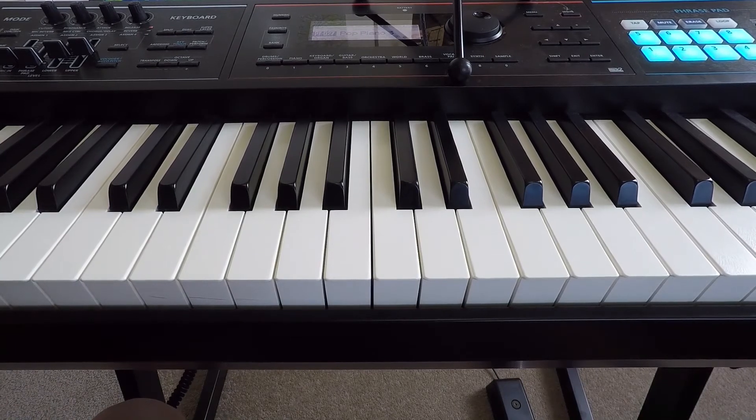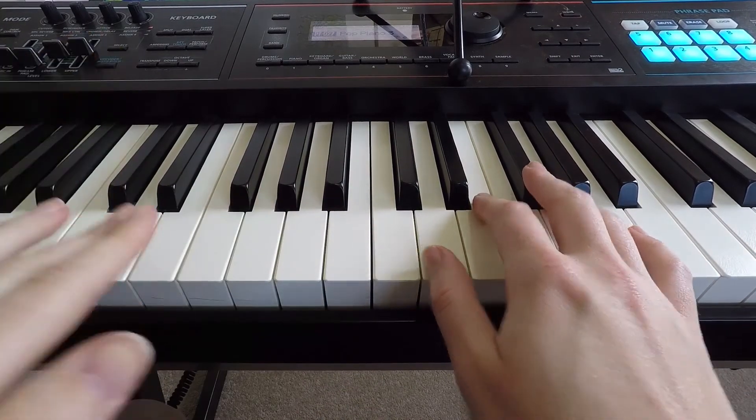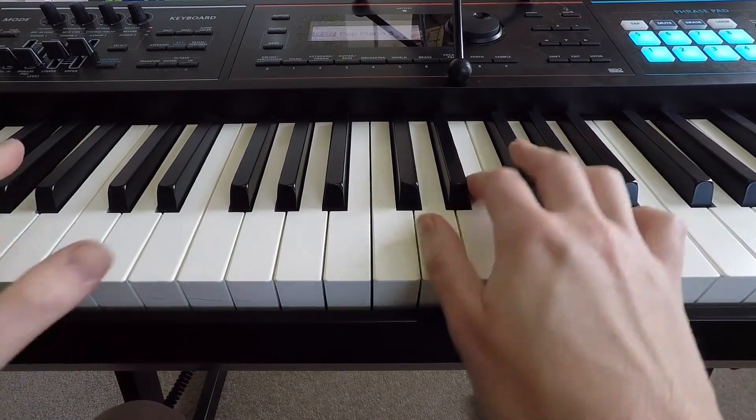Now it doesn't sound like much by itself, but that is essentially the whole first verse, and if you sing along with it or you have someone else sing it for you, it actually sounds really cool. As well, if you do octaves in the left hand, it sounds really cool — I'll show you what I mean.